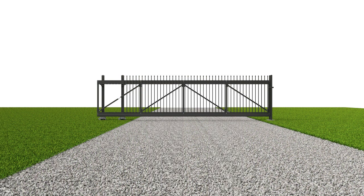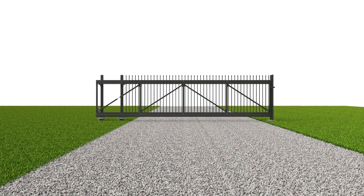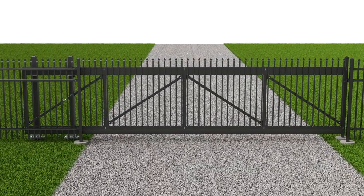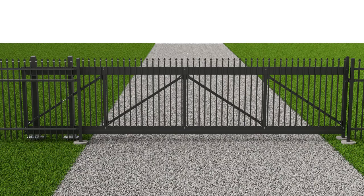This completes the Transport Traverse gate assembly. The Transport Traverse cantilever gate system by Ameristar Perimeter Security — providing innovation to our industry for over 40 years.